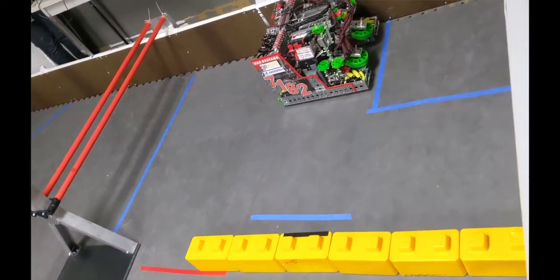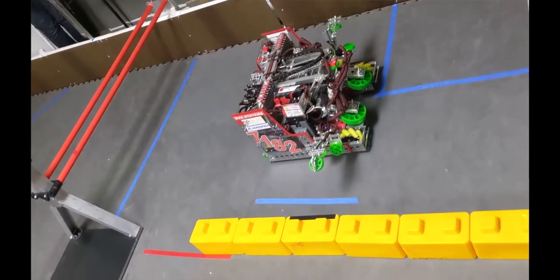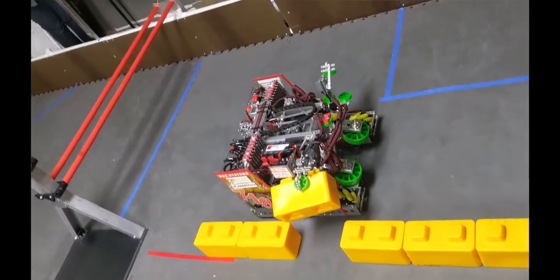The biggest benefit of the Mechanum wheels is the omnidirectional movement. GoBuilder Mechanums in particular have exceptionally smooth movement, which makes strafing much more consistent and reliable, and we have never experienced any jamming of the rollers.